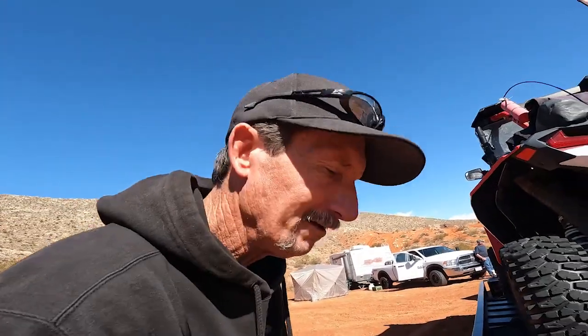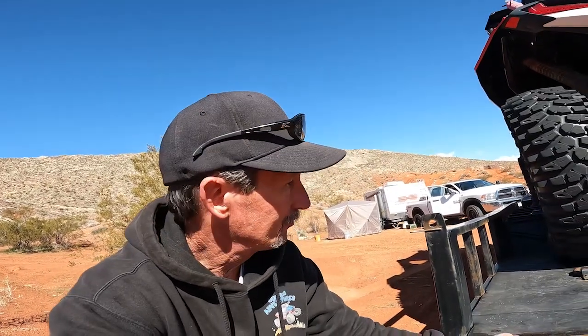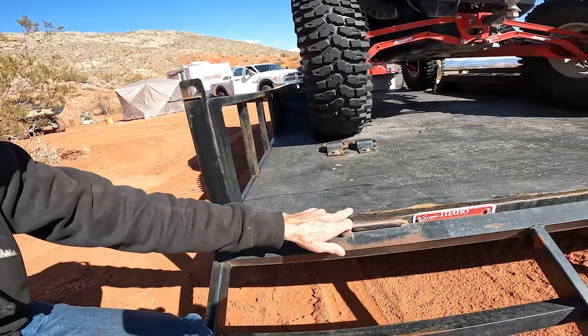One flaw I found already — when I loaded this at home in the snow, I spun right here. So I'm going to have to put some traction bars, like I did on my drive-over fenders, across here so it can grab, and then one across the back of the trailer too to give me a little traction when it's super slick.